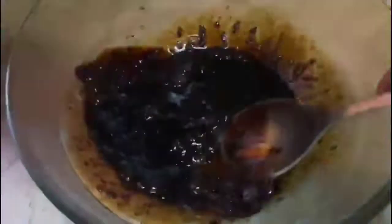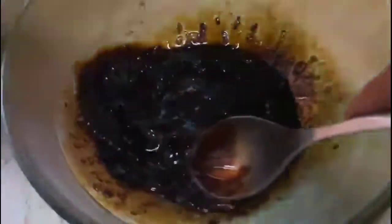We will add 2 tablespoons of coffee, then 2 tablespoons of sugar, then 2 tablespoons of hot water — and it should be really, really boiling hot. Then we will start mixing it and whisking it.